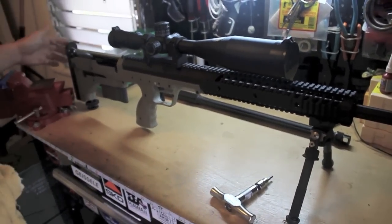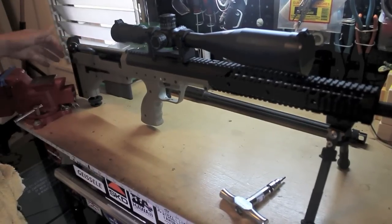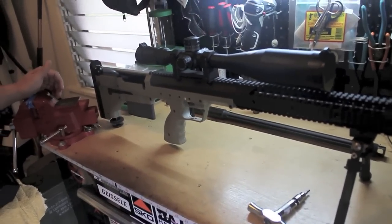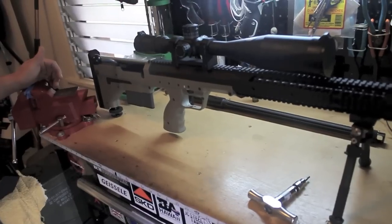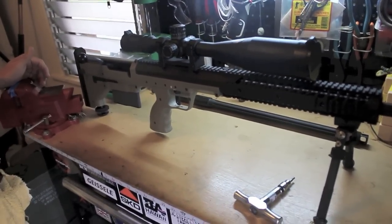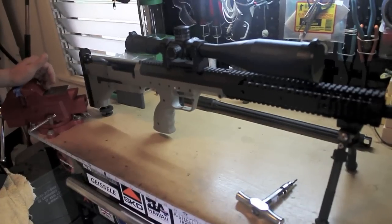I don't know — this butt pad is kind of hard. For .338, you might want to get that softer one, but we'll see how this one works first. I don't plan on shooting hundreds of rounds of .338 anyway — I can't afford to do that.